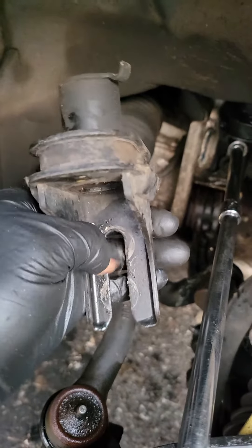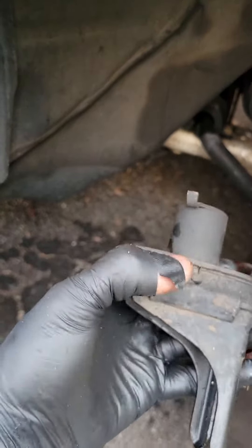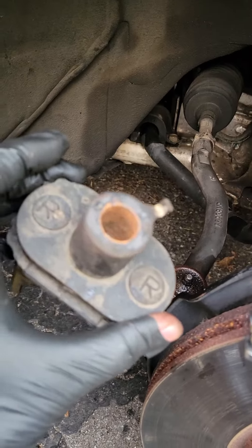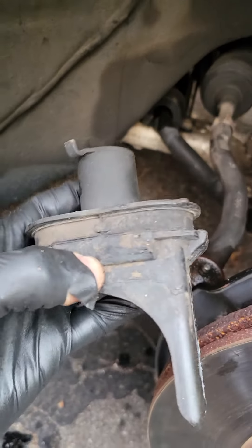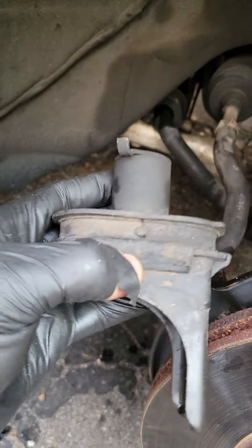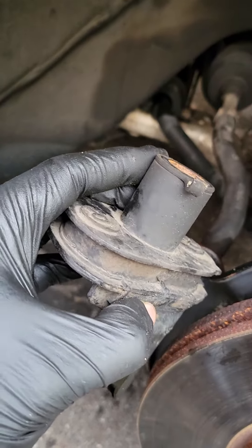There are also two 14 millimeter bolts on the bottom. This is my old one — it's not broken. Usually they break from here because they're rubber, but mine's pretty good for being OEM. I have 142,000 miles on my car. I thought they were broken because I changed all my other motor mounts in the engine compartment and the trans, so I figured let me replace these two as well.